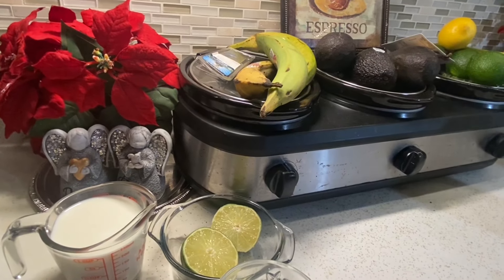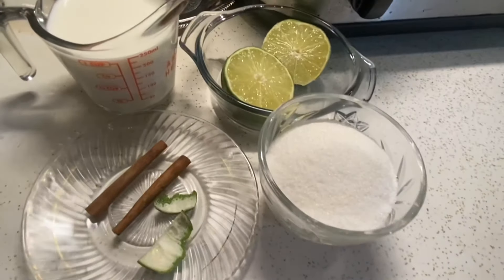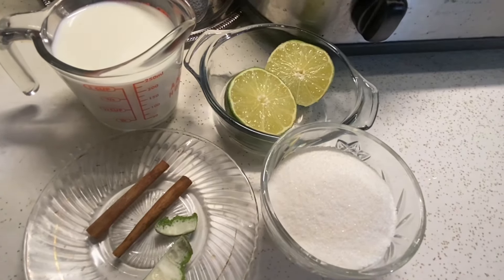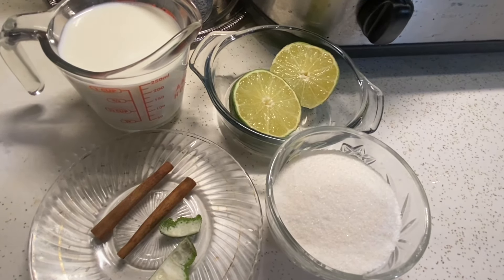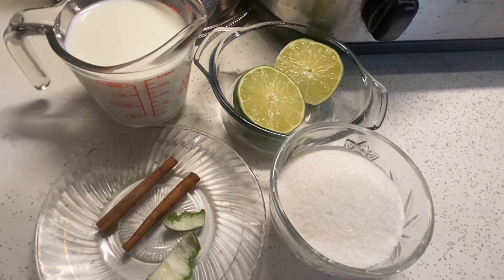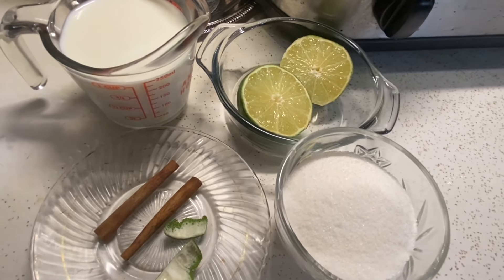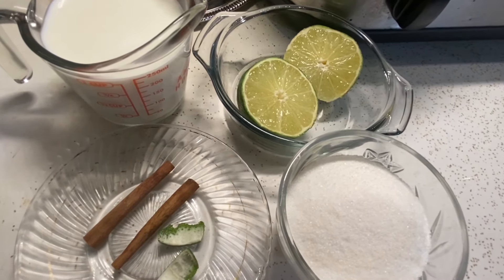Hey everyone, welcome to my kitchen! If you're new here, thank you for stopping by, and if you're a regular, thank you for returning. Hola mis amores, bienvenido a mi cocina. Si eres nueva, gracias por verme, y si eres en realidad, gracias por ver. Today I'm going to be showing you how to make a delicious Cuban dessert called dulce de leche cortada, or sweetened curdled milk.